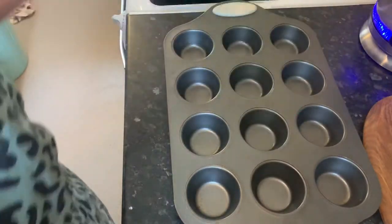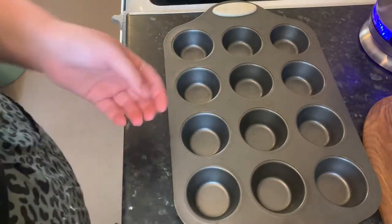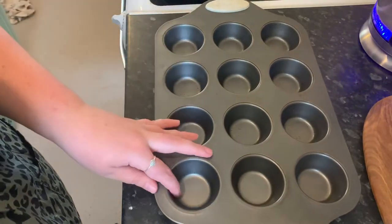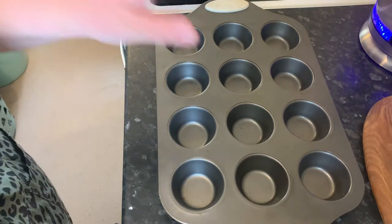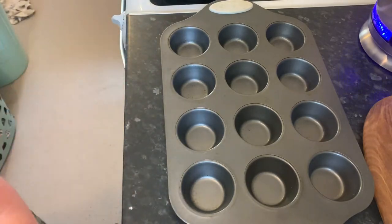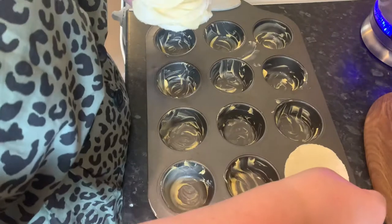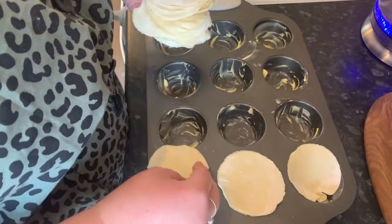Next we're going to grease the baking tray. I'm using a muffin tin only because I don't have any ones with smaller dips like Yorkshire pudding ones, so this is the one I'm using — it should be fine, I'm hoping it's going to be okay.